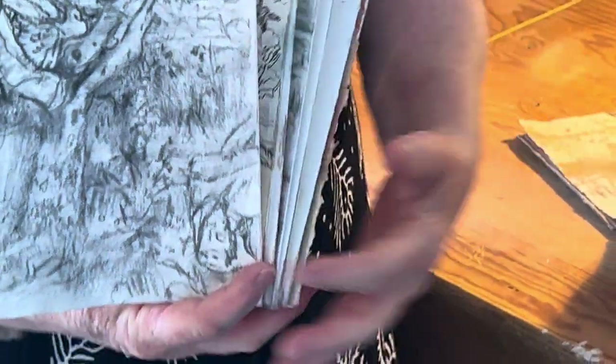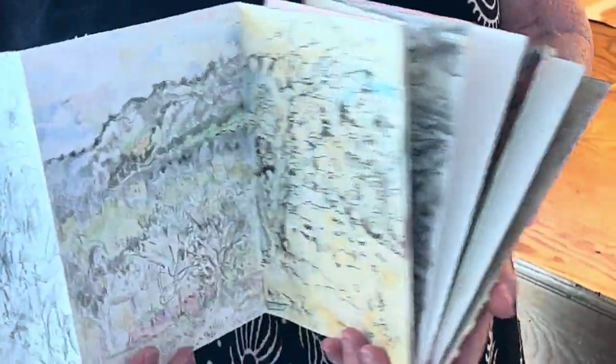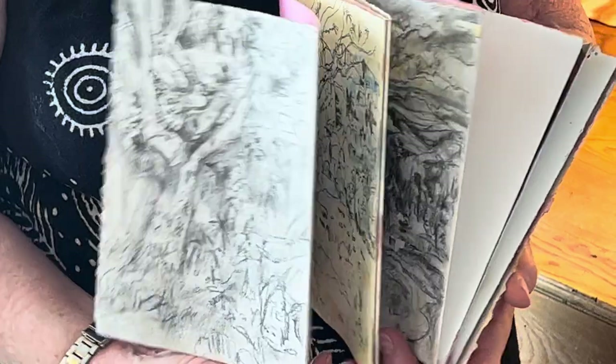I made these small books before flying, and they fit in the suitcase well. I did some images of the landscapes every day.